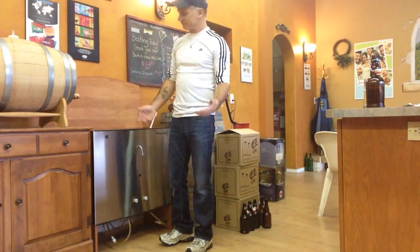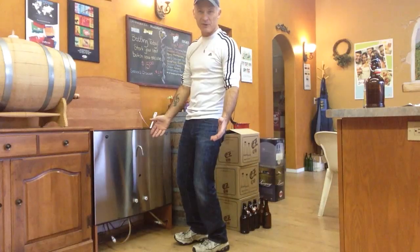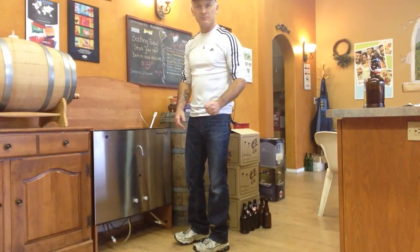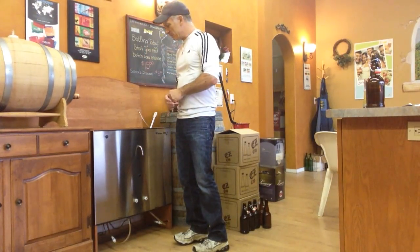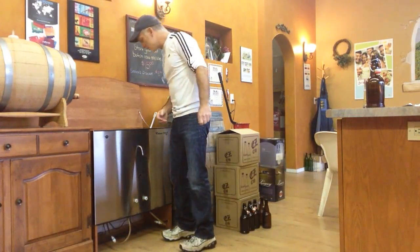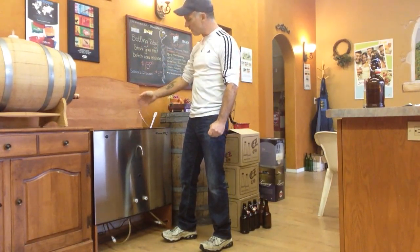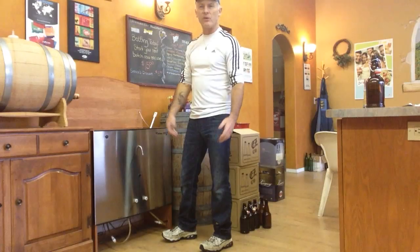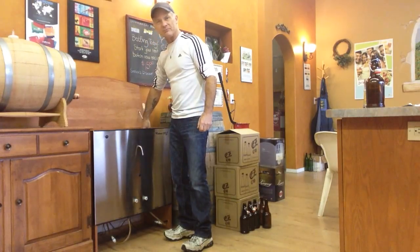Beer and cider is very easy to make. Wine is also easy too, it just takes a lot longer. This beer we started 10 days ago. As soon as the customer bottled that beer, I just rinsed out the primary — quick rinse, get most of the yeast out — and then put the new kit in and started it, and away it went. So it's about 10 days in the primary, then you bottle it. Transfer it, prime it, bottle it, and then you have to wait another 10 days. Then you can throw whatever you want into the fridge and start enjoying your beer.